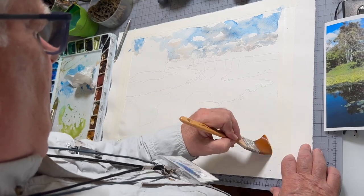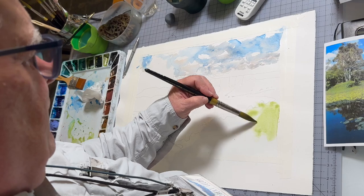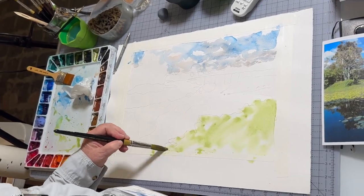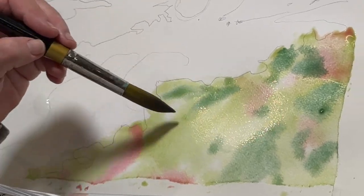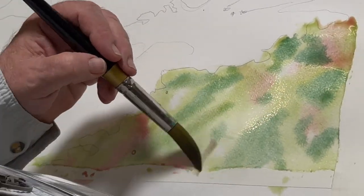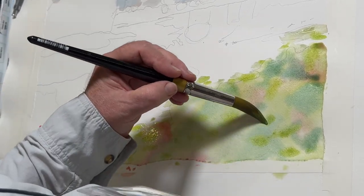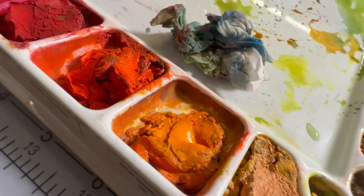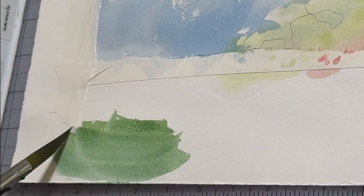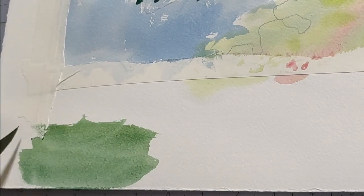Once I have that in, I'll come in and do a yellow-green mixture down here for the lily pads and get color flowing — this is all going to be wet into wet. I see a lot of red in here but it's going to be more pink because I don't want it to go real dark.